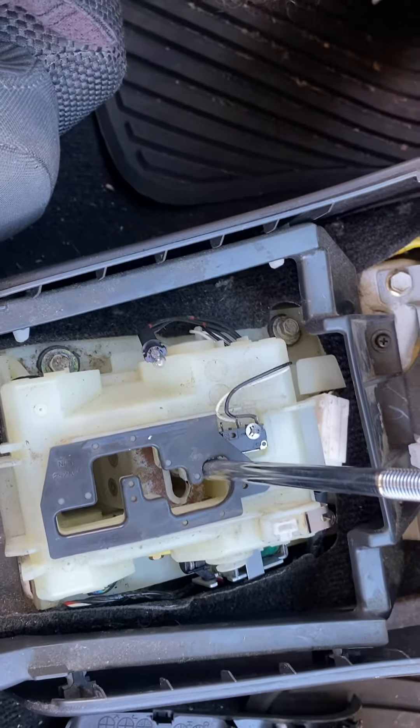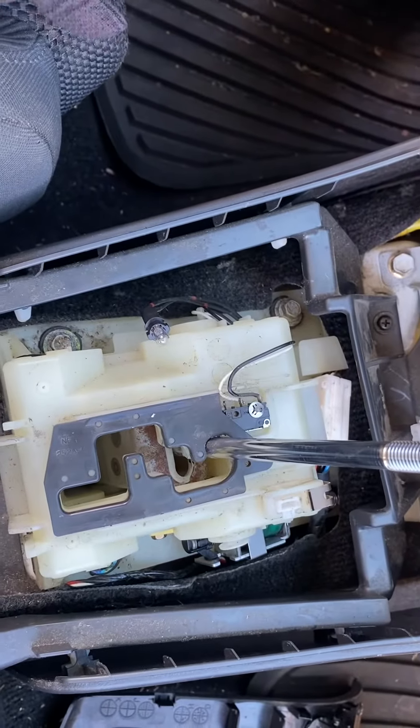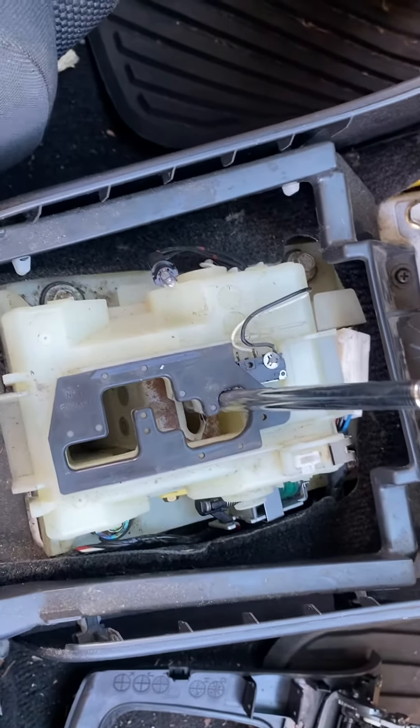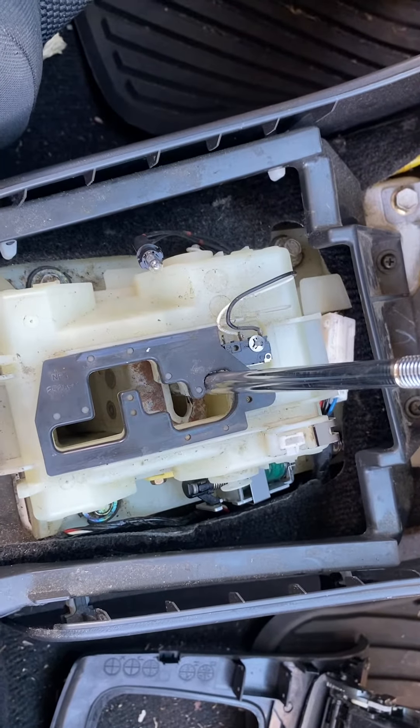The cable did get a little damaged but it's still intact — I'm going to replace it, but I also want to know if something's going on with this solenoid. I'm at a point where I want to bring it to a shop, but if I can fix it myself I'd love to do that. Just wondering if anyone could help me out.